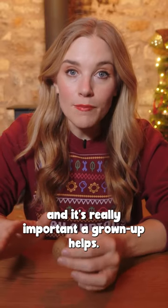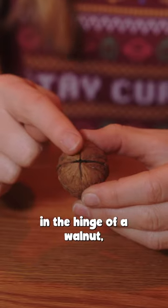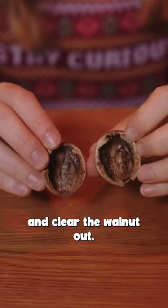First we have to split the walnut in half, and it's really important a grown-up helps. To do this, place the tip of a knife in the hinge of the walnut, push and twist the knife and it should split into two. When you're done, scoop out the inside and clear the walnut out.